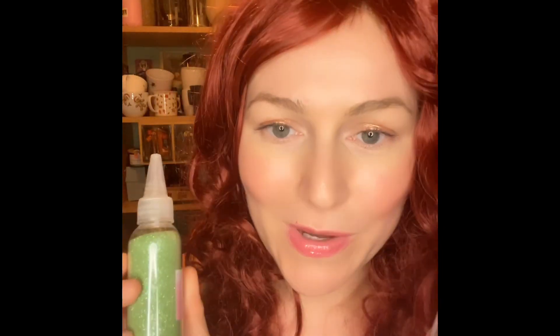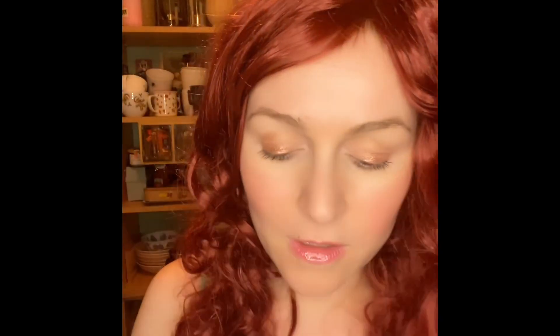Which one? Which one? I also thought — you know what, we can just use both. In order for the glitter to really stick, I found that glue — just ordinary glue — is so much better than any primer.